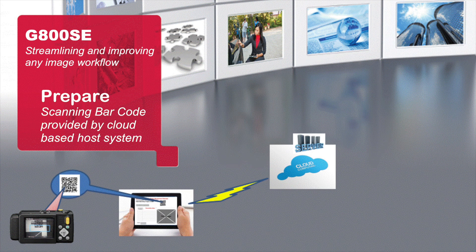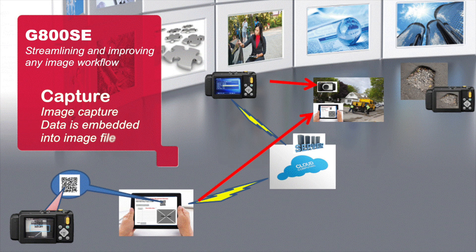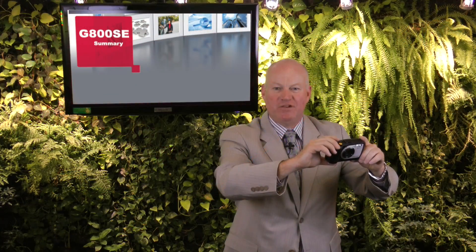As part of the image workflow, data can be captured and input prior to the image entering the infrastructure. This helps to ensure accurate data entry post-imaging. This embedded data allows immediate processing of the images into content management systems, streamlining and improving any image workflow.